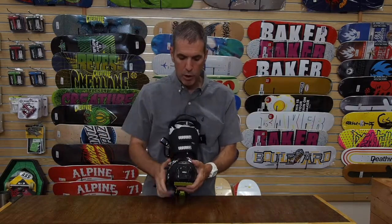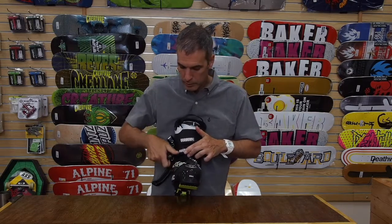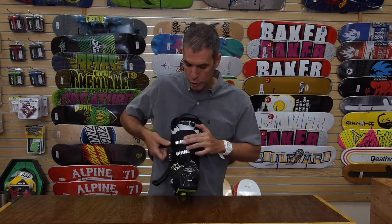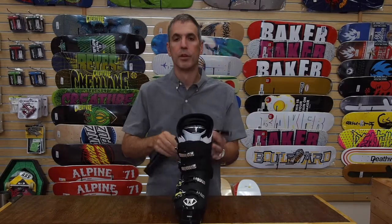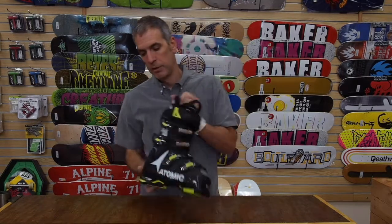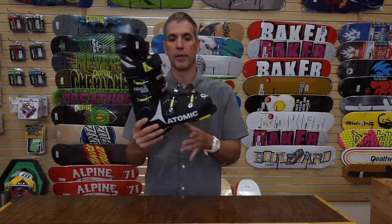This Magna is coming with all four metal micro adjustable buckles and an adjustment on the upper two so that you can move it in and out to accommodate for any size shaft. It also features an extremely wide power strap, and this model we're showing here is the 100, so it's in the 100 flex.